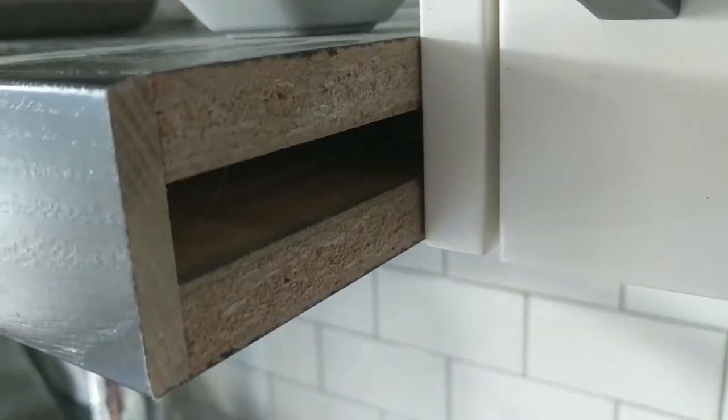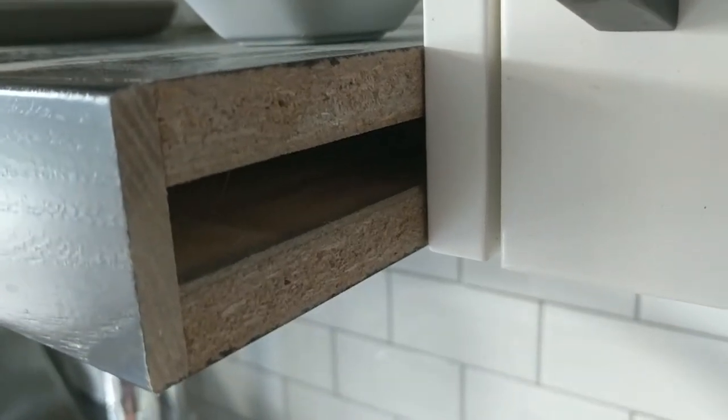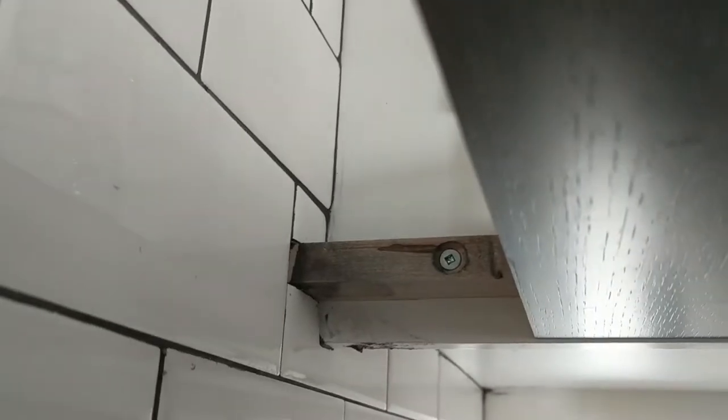I'm modeling the design of these shelves off of some shelves that we have in our kitchen. You can see here that they're made out of three layers of plywood, and in between the top and bottom layers there's space for a cleat. So let's get started.